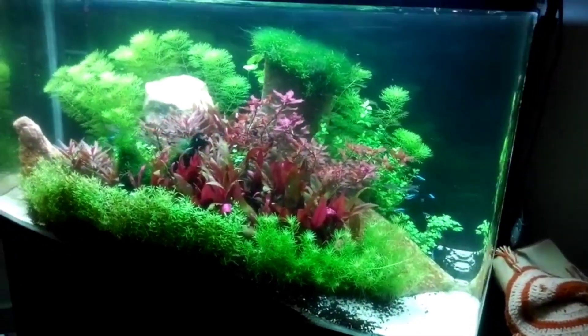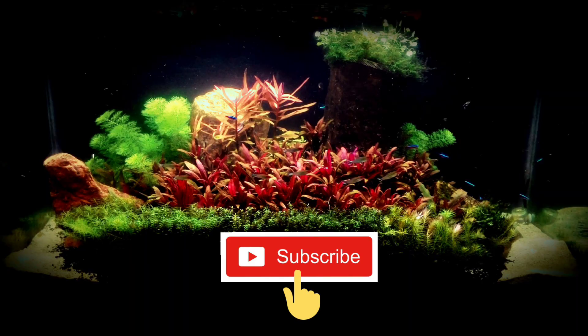Thank you for viewing my video till the end. If you like my work and want to encourage me, please like the video and leave in your comments. Thank you once again.